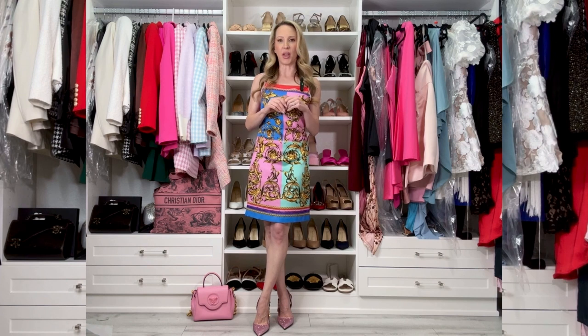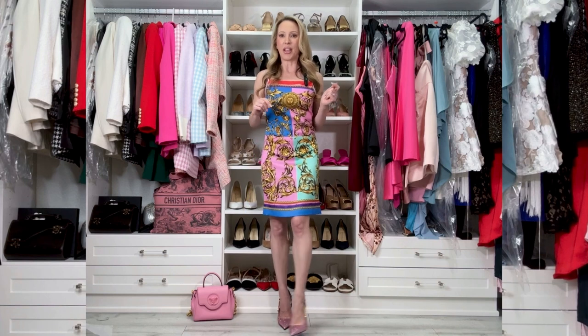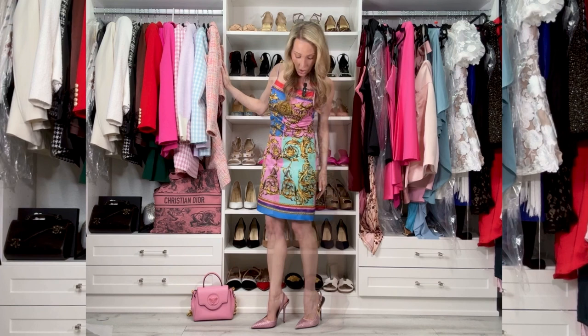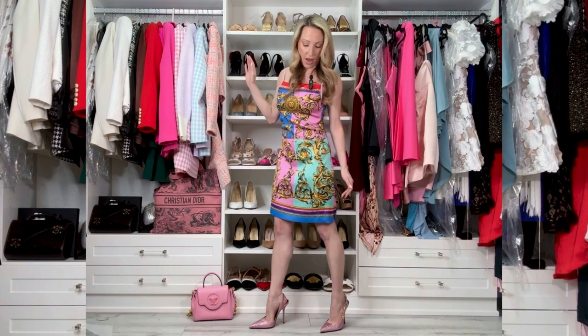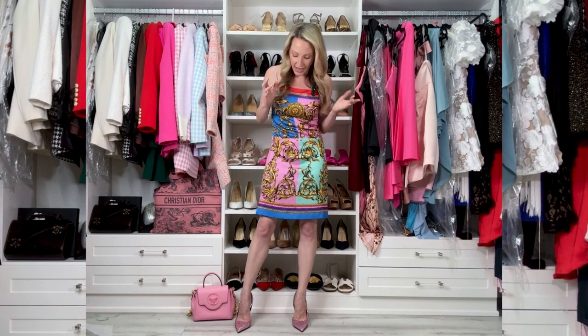Versace sizing isn't consistent — in my pumps I have a 36 and in my sandals a 36.5. If you can find them somewhere that offers free shipping and free returns, definitely do that. I'd suggest ordering your normal size and half a size smaller. The slingbacks are adjustable, but if they're too loose they slip when I walk, and if I do them too tight my toes go numb. Toe pads didn't work for me either.